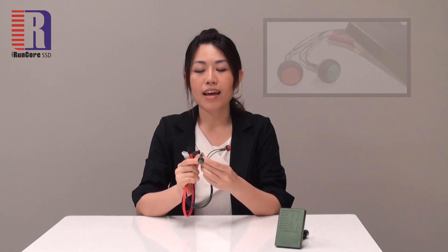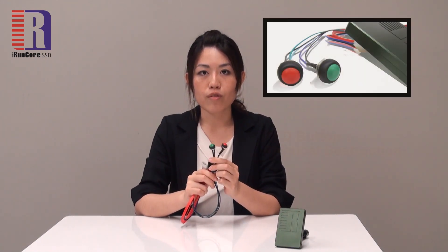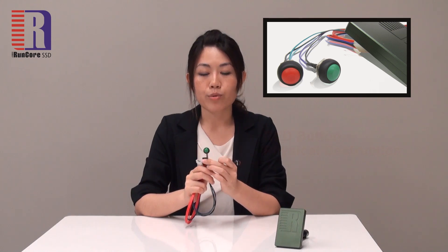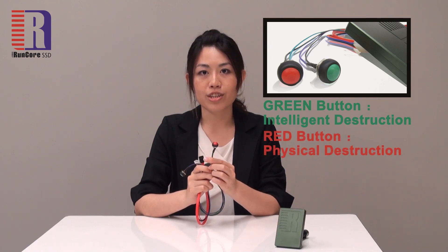Now let's take a look at the most outstanding feature of the RunCore Invincible. Together with the Invincible SSD comes this wire and two buttons. These two buttons indicate two different solutions of data destruction — the green one is for intelligence destruction and the red one for physical destruction.